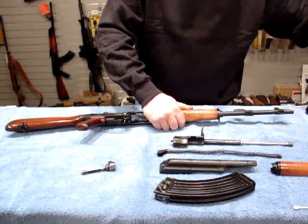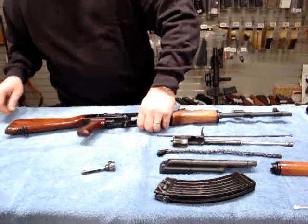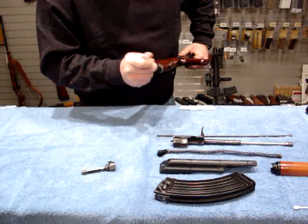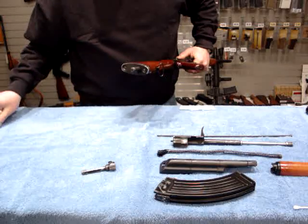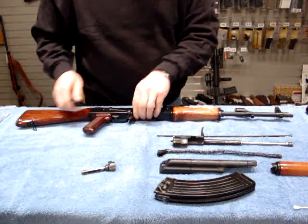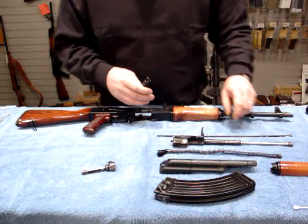We'll remove our cleaning rod, and then I like to use a pen to retrieve our cleaning kit. That way you don't get your fingers stuck in there — it'd be silly if you got your fingers stuck in there. Imagine showing up at the hospital with a Kalashnikov on your hand.